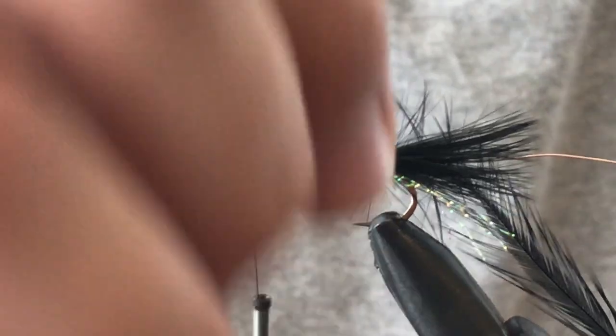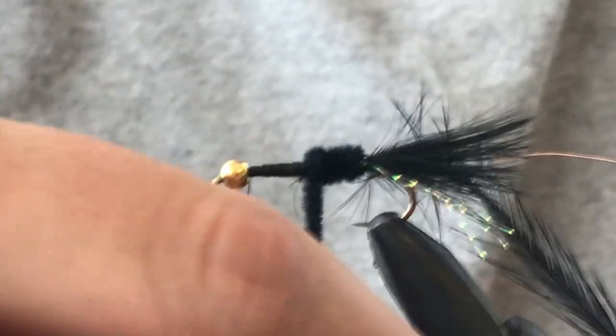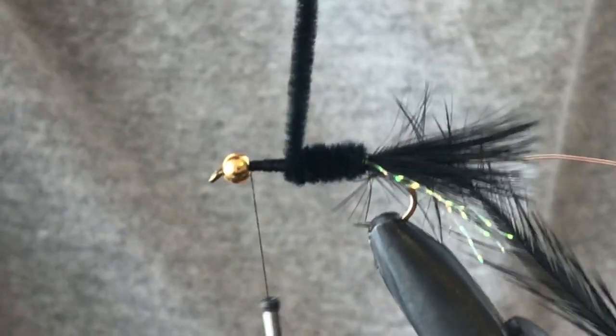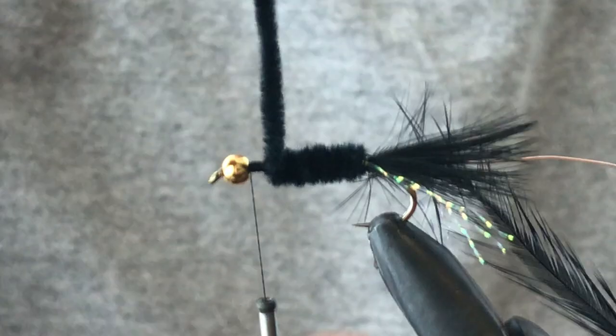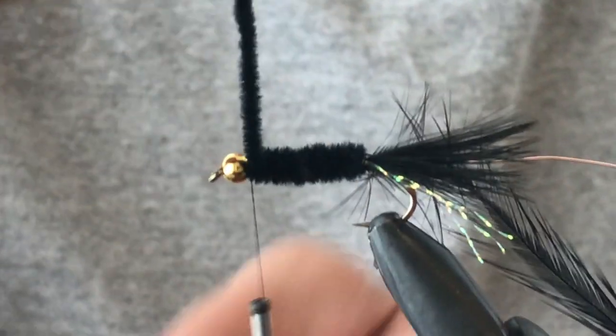We're going to grab our chenille and wrap that towards the head. I'm wrapping this towards me, so I'm going to do the same with the hackle, and then I'm going to wrap the copper the opposite way so it reinforces everything.